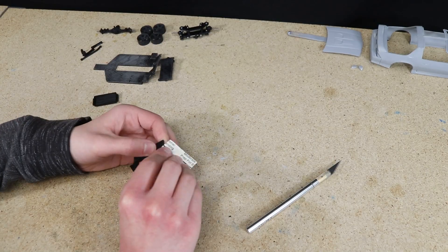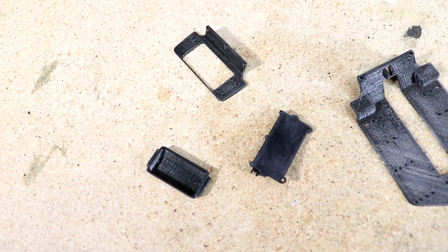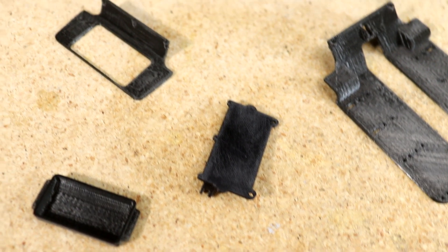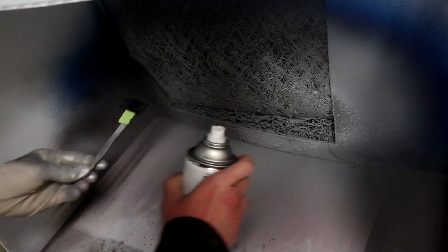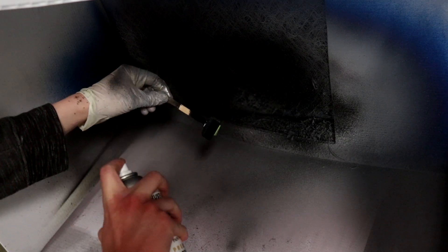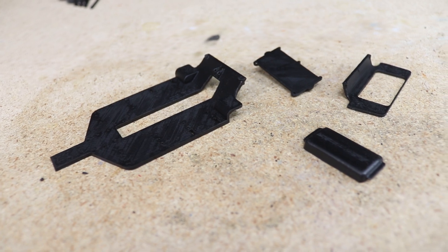This is optional, but I like the look of a painted chassis. I started by sanding all of the parts to smooth the surface a little and remove some imperfections. After that I sprayed some Rust-Oleum flat black paint, and all the parts looked nice after a few light coats.